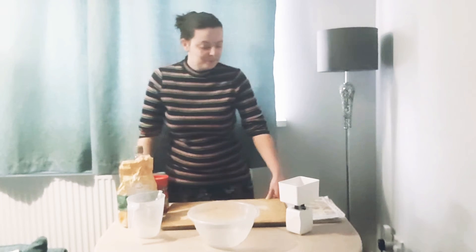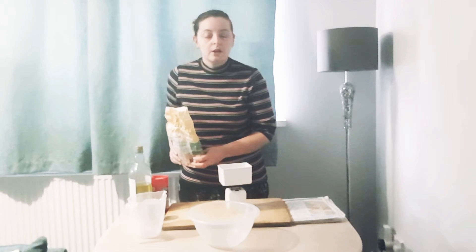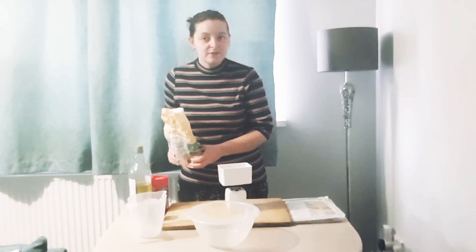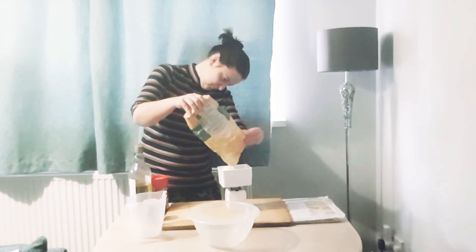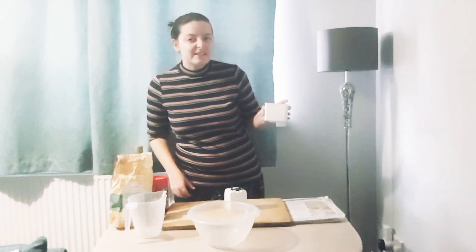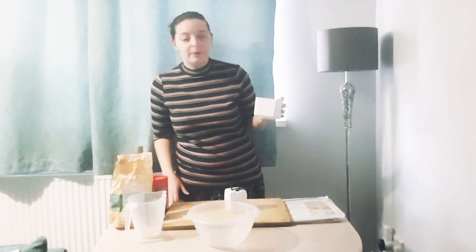So let's start making the dough. First things first, we need to measure out 225 grams of strong white flour. The recipe says to sift the flour into the bowl — I just shake it in, I can't be bothered with that.